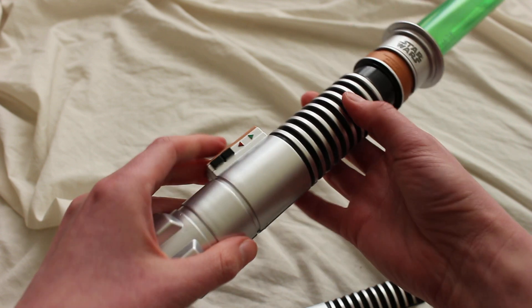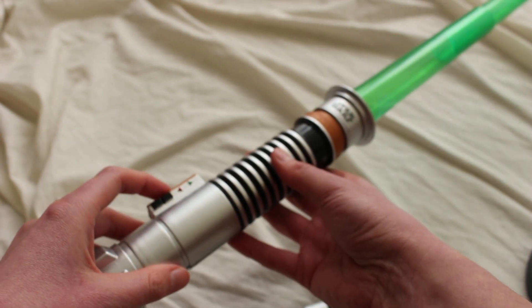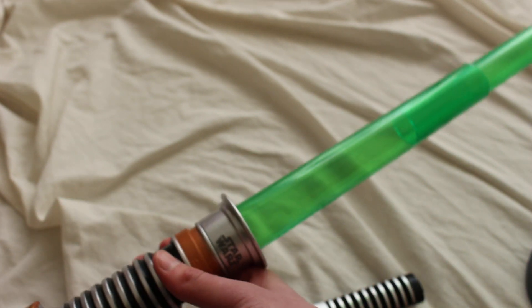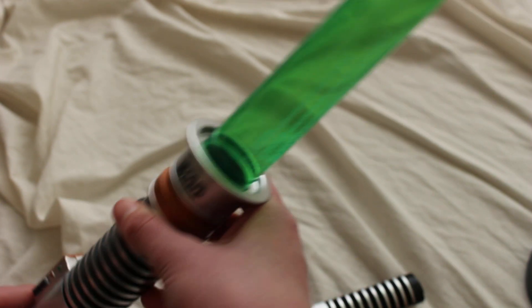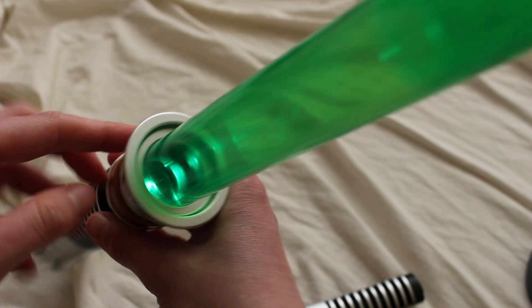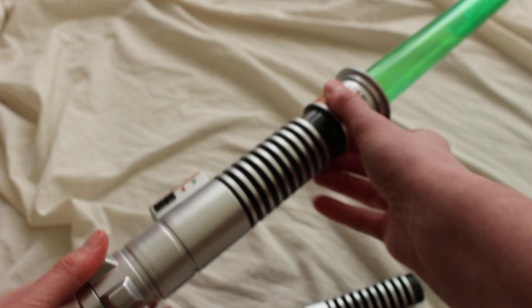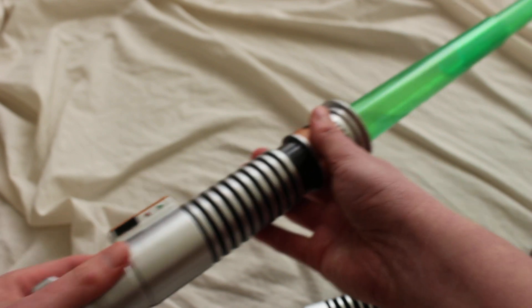Let's see if it worked — looks like it did work. We have a little bit of illumination there, you can see it best when I point it toward the camera. Nice clashing sound to it.